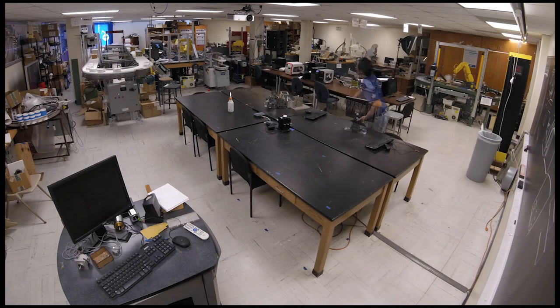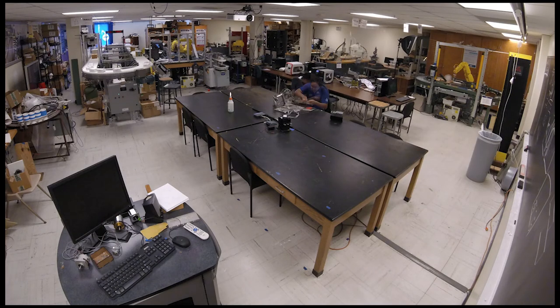Thanks for joining me on this tour of the lab. I hope you have enjoyed yourself, learned a little bit about what we do, and I look forward to seeing you in the lab at some point in the future.